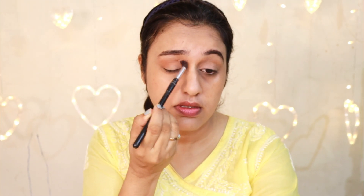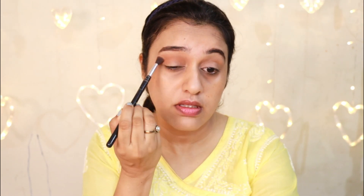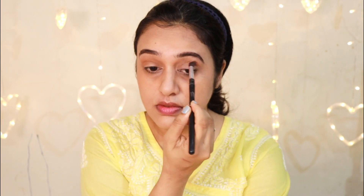This is a fluffy blending brush — it gives a beautiful, diffused look. I will also apply the crease with a matte yellow eyeshadow. I will apply a gradient effect to the crease.